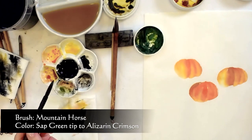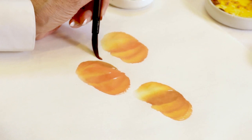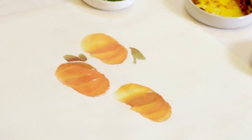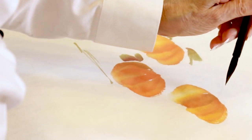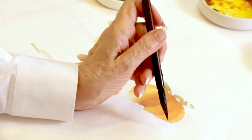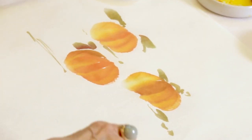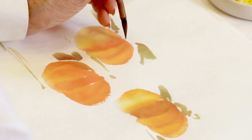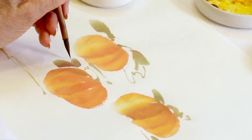Maybe tip it to a little alizarin crimson and just kind of get some variation in there. Then getting a smaller brush, and you can just play around to your heart's content with this.